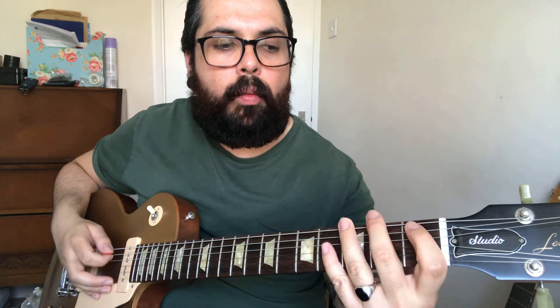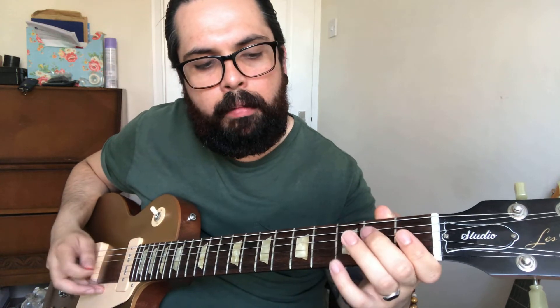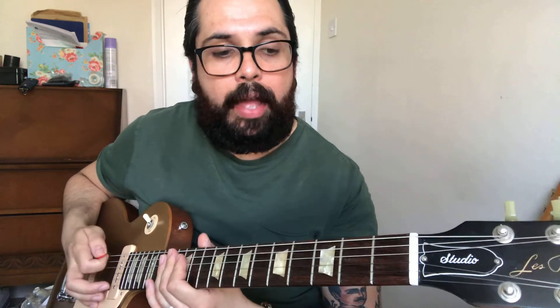It's a lot like an E pentatonic minor scale but with the addition of this B flat note, which makes it a blues scale. Take a look at that — it's also in your books with the tabs and the diagrams, and we will also take a look at it in your lessons as well.